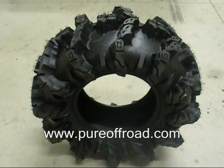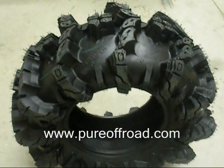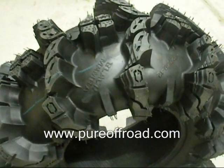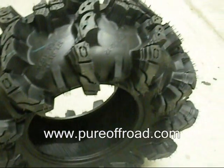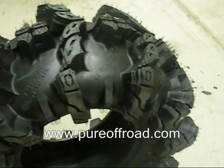Check out the brand new Interco Black Mamba ATV tires. These were just released in the fall of 2010. They are an extreme mud tire in the same category as the Gorilla Silverbacks, the Maxxis Mudzillas, and the other extreme mud tires available.